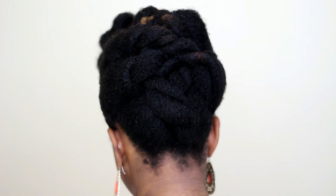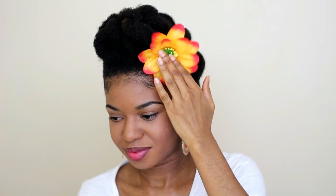You all know I love protective styles — they're a great way to grow your hair and give your hair the rest that it needs. If you like this video and you haven't subscribed, please subscribe to see more videos. Also don't forget to thumbs up and comment. Thank you so much for watching, guys — bye!